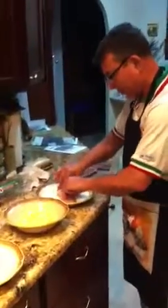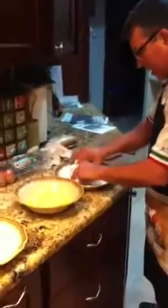First we dredge it in the flour — pork cutlets, pound it out very nicely, and into the egg batter quickly, and then breadcrumbs.